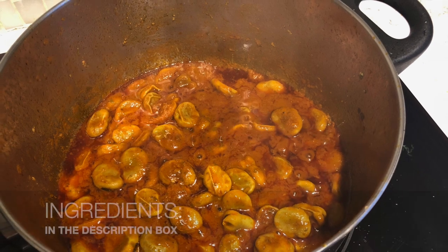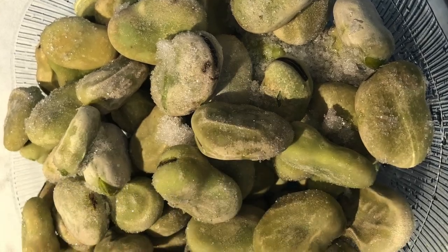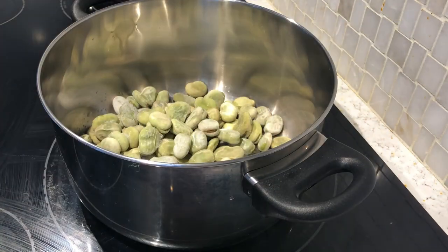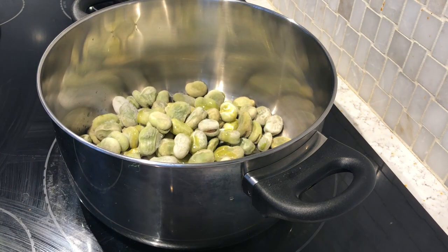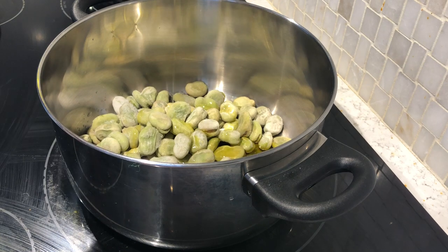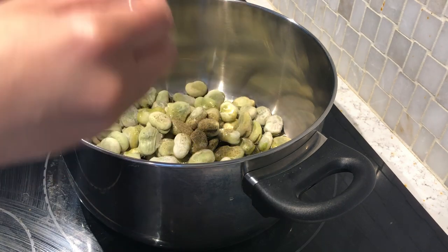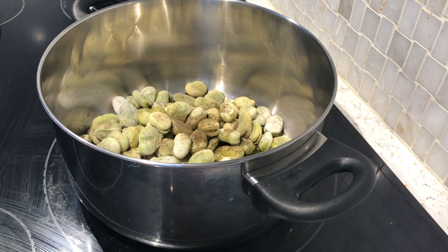Hello everyone, welcome to my channel. This video will be in French and English. We're kicking off a series of videos about neglected food — food that we see, that we know, but we don't eat or use, though it is the healthiest one. Today it's about broad beans in a tomato sauce that you can use as a side dish, or for vegetarian people it is perfect with cooked pasta and rice.